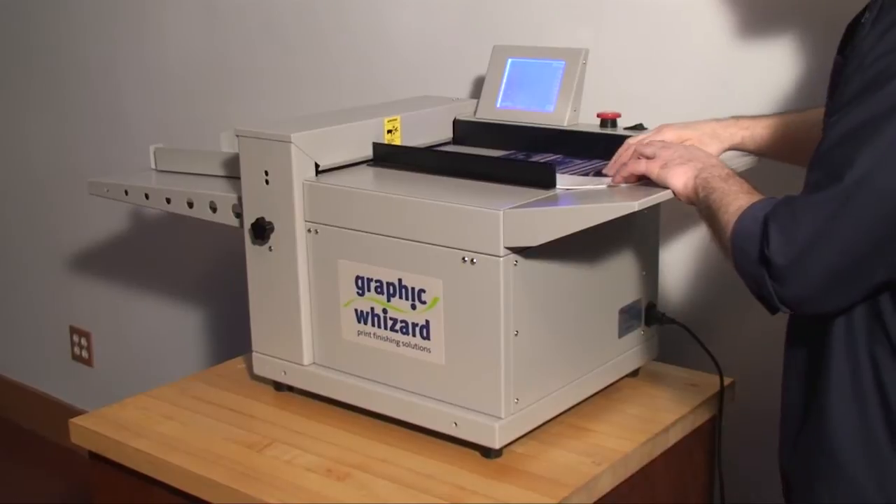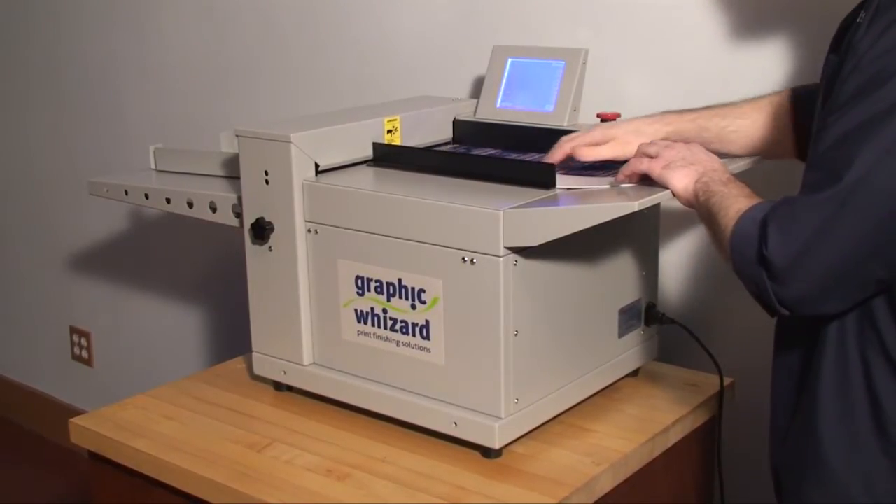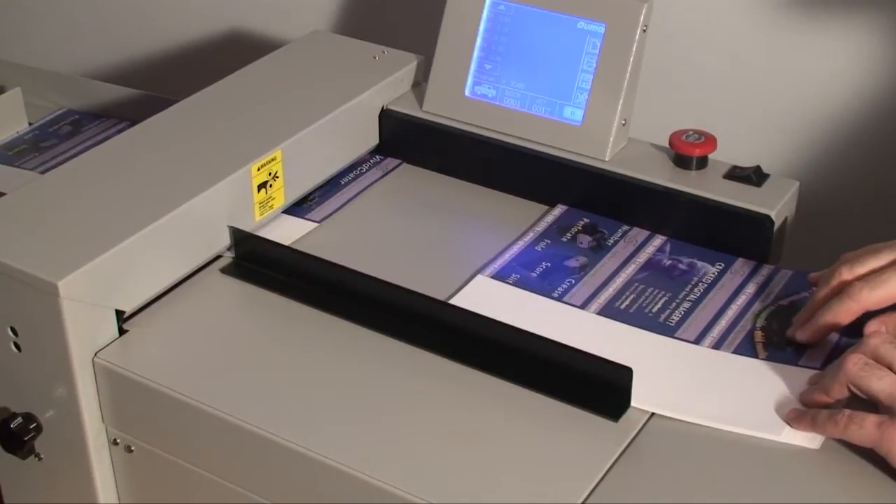The Graphic Whizard PT330SA is a programmable semi-automatic creaser. Simply feed the sheets into the creasing section.